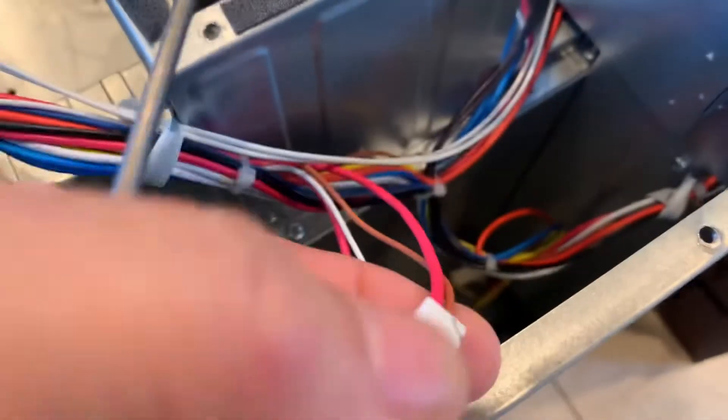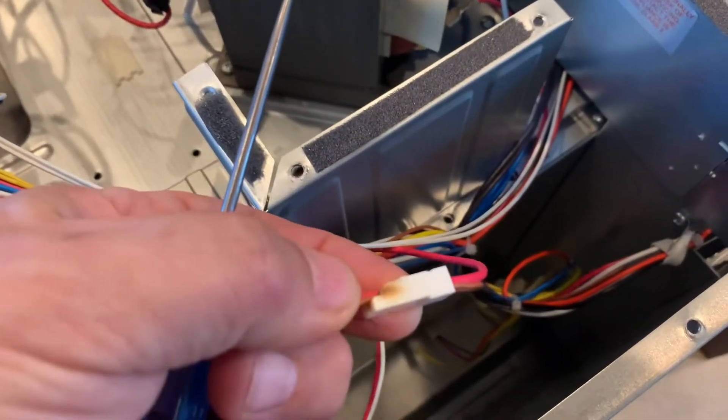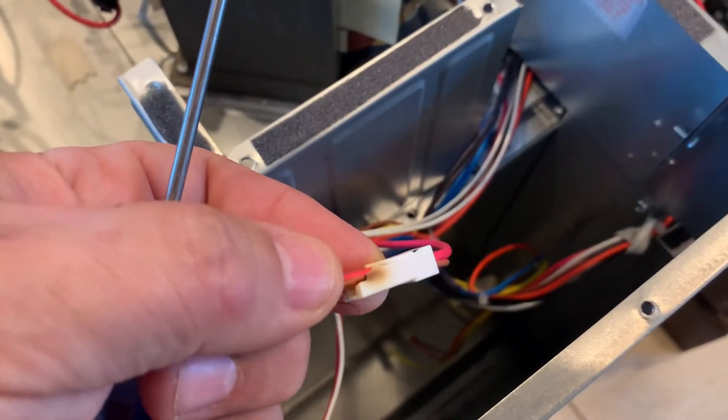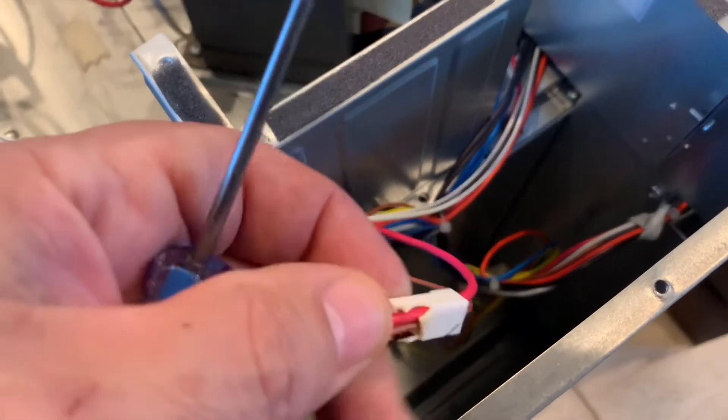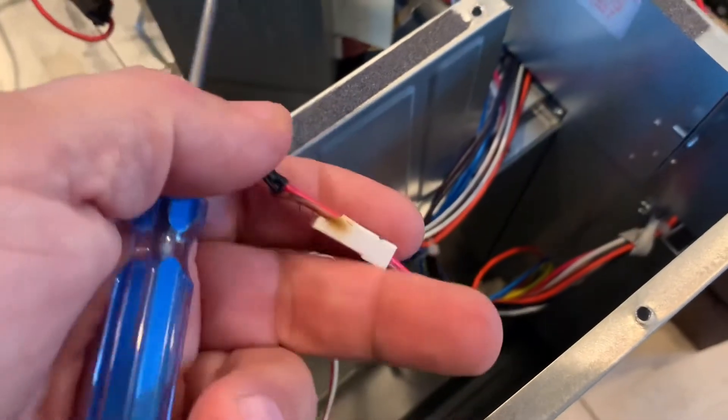The plastic holder for the wiring — you can see that orange burn mark on it right there. There was something shorting behind this switch that was causing some heat.